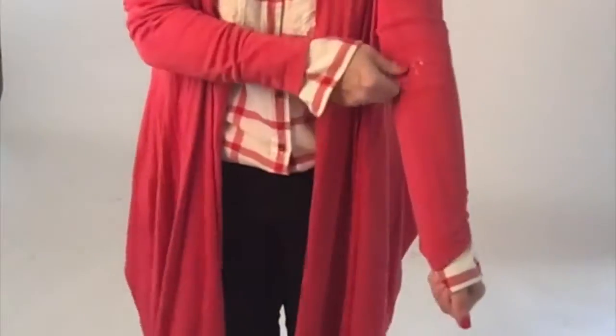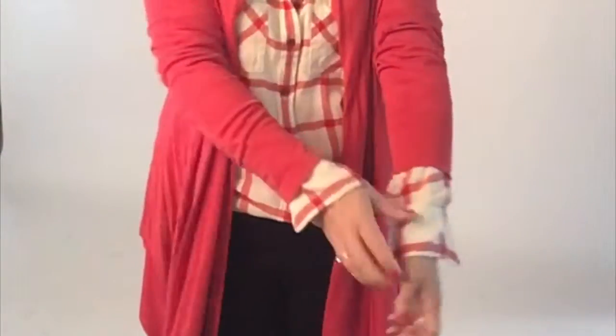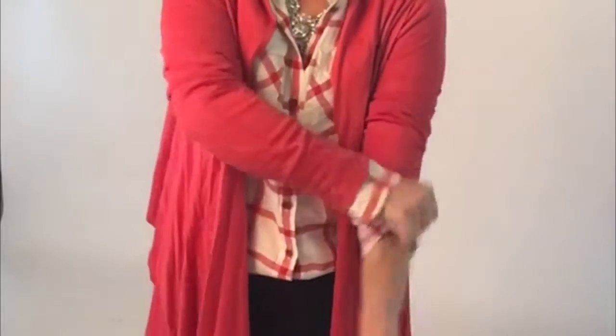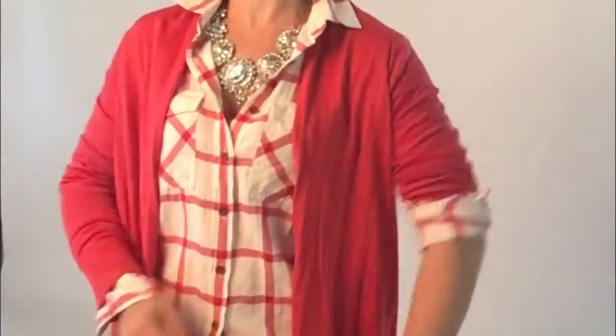First, pull everything down. Hold onto the sleeve with your hand, pull up the part that's going to be on top, wrap it up, and then wrap the whole thing up with it and bring it to your elbow.